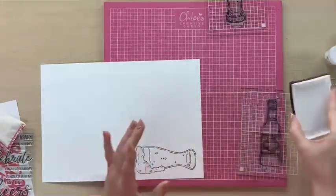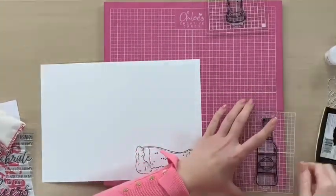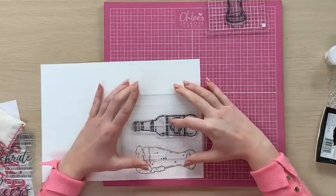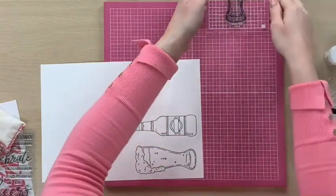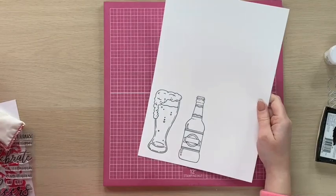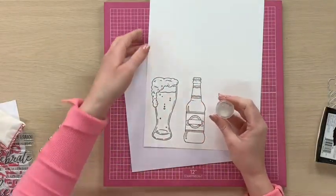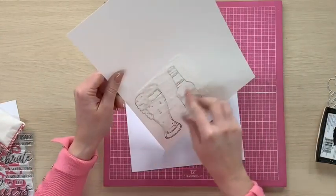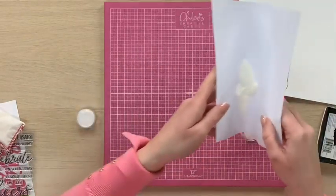We're going to lift that off and we've got the two images there. Now I always like to emboss my images because I just find it a little bit easier for when you come to colouring. So I'm going to take my Wow Clear Gloss super fine embossing powder and sprinkle that over the top.